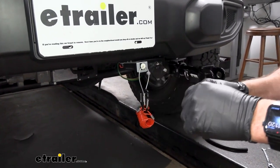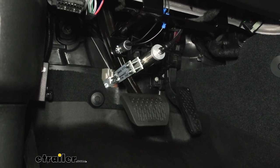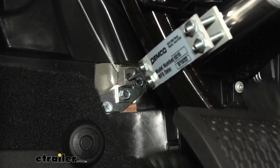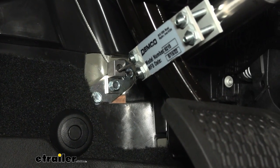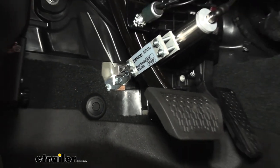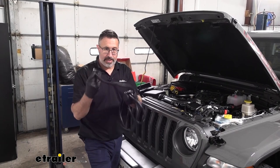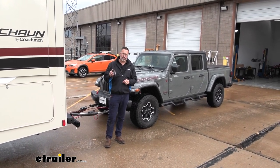With everything connected, go ahead and test the system. One way is to pull the breakaway pin — make sure the on/off switch on the G-Force controller is set to on. When you pull the pin on the breakaway switch, the system should activate and depress the brake pedal. This is also a good time to watch the slack in the cable and make sure the cylinder is lined up with the firewall so the cable is as straight as possible — this is when cable could stretch or come loose, so double-check your connections. Once everything is tested and connected, the kit comes with plenty of wire looms — just zip tie everything, tighten it up, and make it pretty under the hood. And that was a look at the Demco Stay-and-Play Duo supplemental braking system with the wireless coach link on a 2022 Jeep Gladiator.